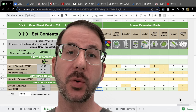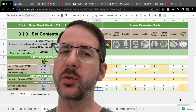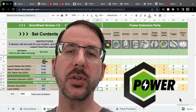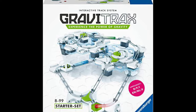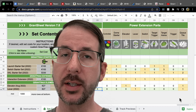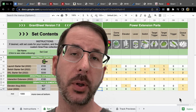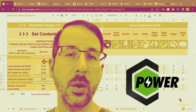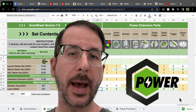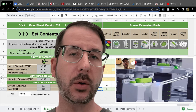Hi GraviTrax fans, this is Chris with The Masked Marble. Which GraviTrax Power set should you buy? What is GraviTrax Power? It's the third series in the GraviTrax universe. The first series was the basic sets. The second series was the pro sets, which added vertical components like walls, pillars, and balconies so you could build taller. The third series is the GraviTrax Power series, which adds battery-powered elements that communicate with one another through radio control.